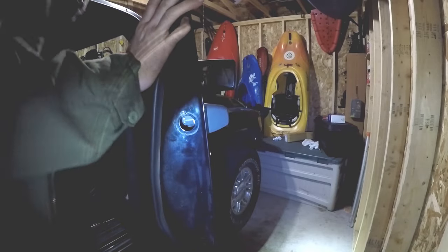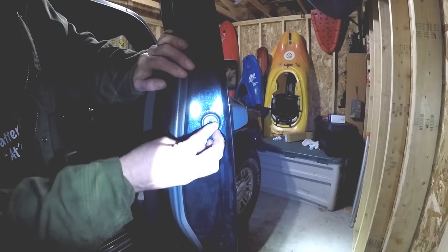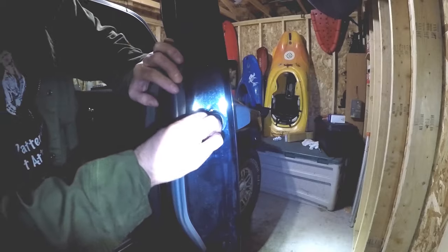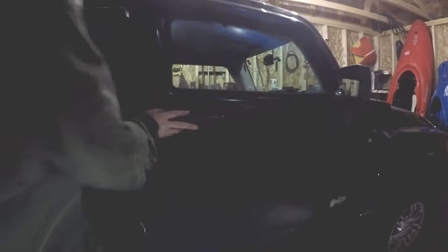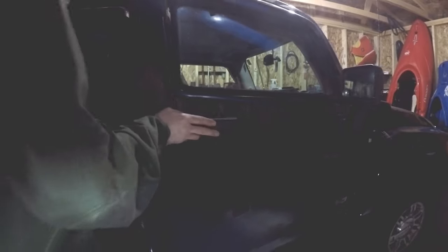That should do it. We just want to replace the rubber grommet. And that's it — door handle's installed. Simple and easy fix, just one screw. That's all there is to it.